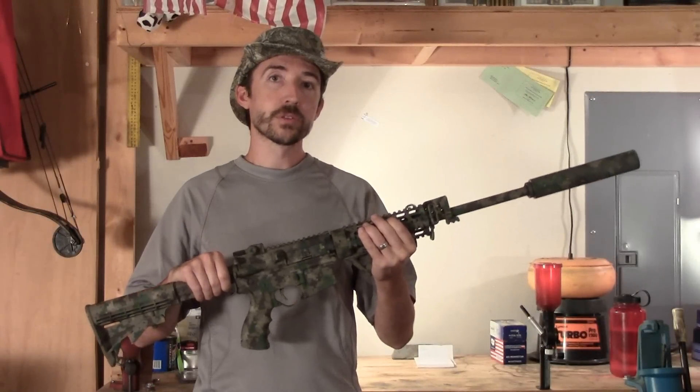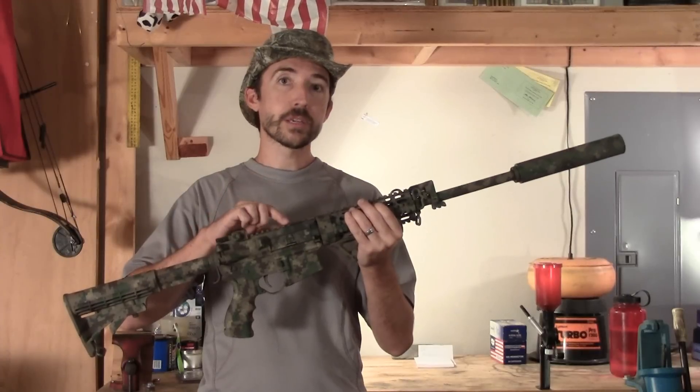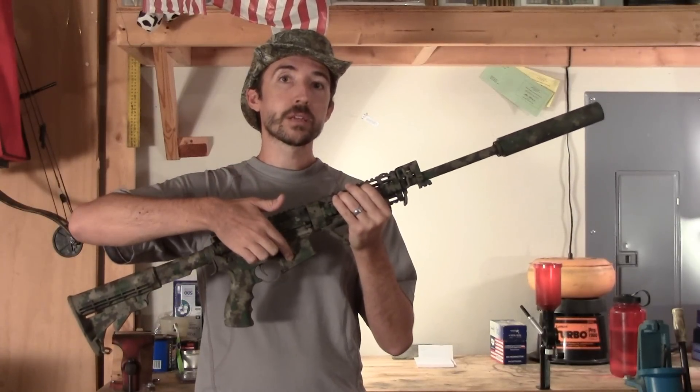Here's today's controversial question for those of you that are AR shooters: does the wiggle that you get between the upper receiver and the lower receiver actually affect the precision of the rifle?